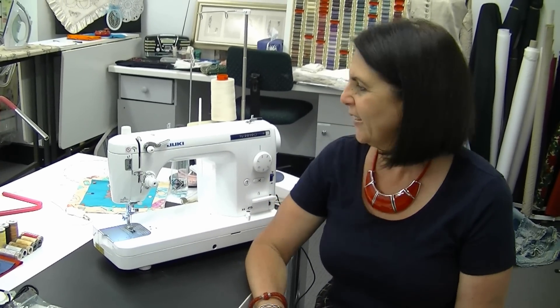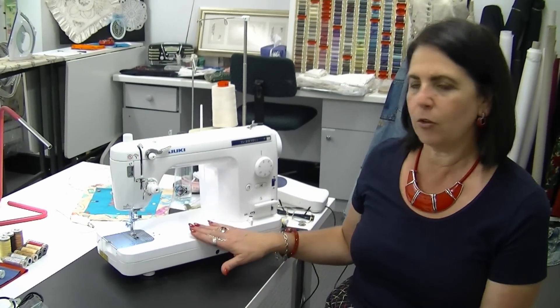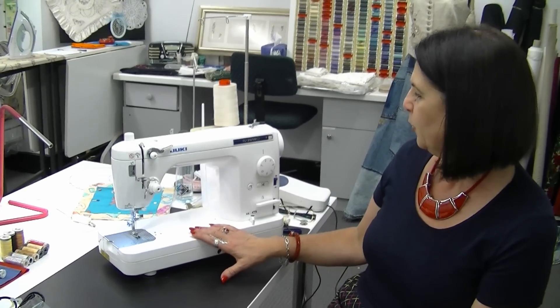Hi, I'm Margaret from Sewing Machine Warehouse in Sydney, Australia, and today I'd like to talk to you about the new Juki TL2010Q.